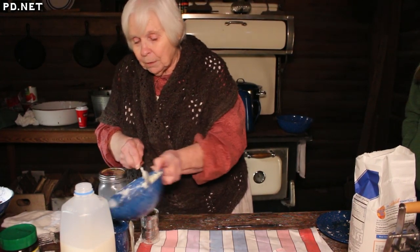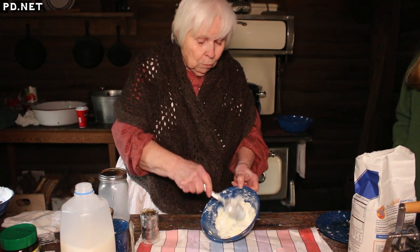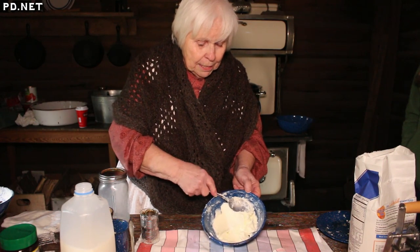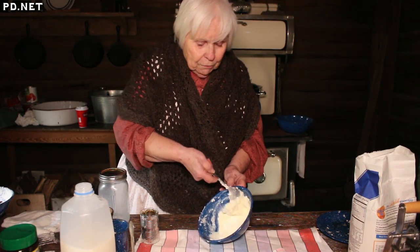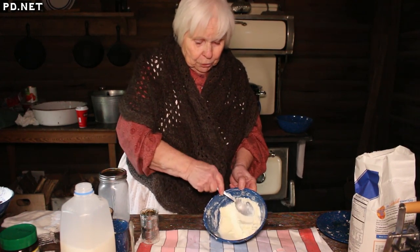How long it takes to make butter depends on a number of factors, like how old the cream is, your biorhythms, the phases of the moon, the precession of the equinoxes — but mostly it depends on the temperature.